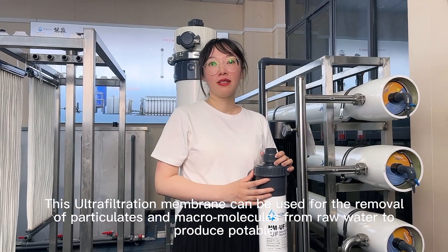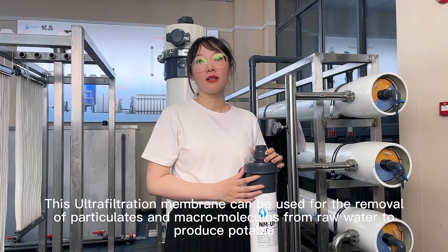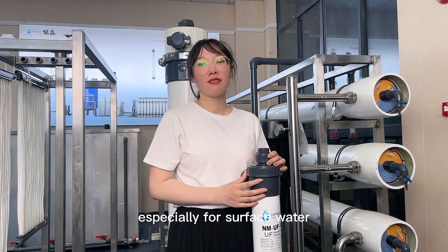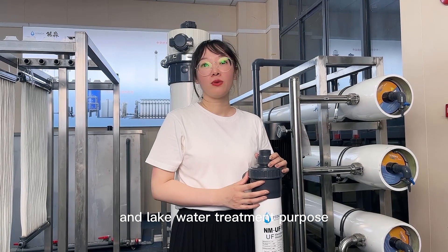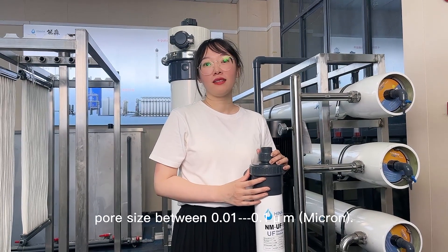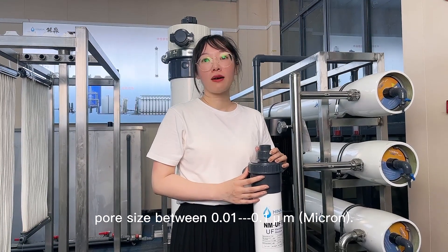This ultrafiltration membrane can be used for removal of particulates and micromolecules from raw water to produce potable water, especially for surface water, spring water, river water, and lake water treatment purposes. The pore size is between 0.01 to 0.1 micron.